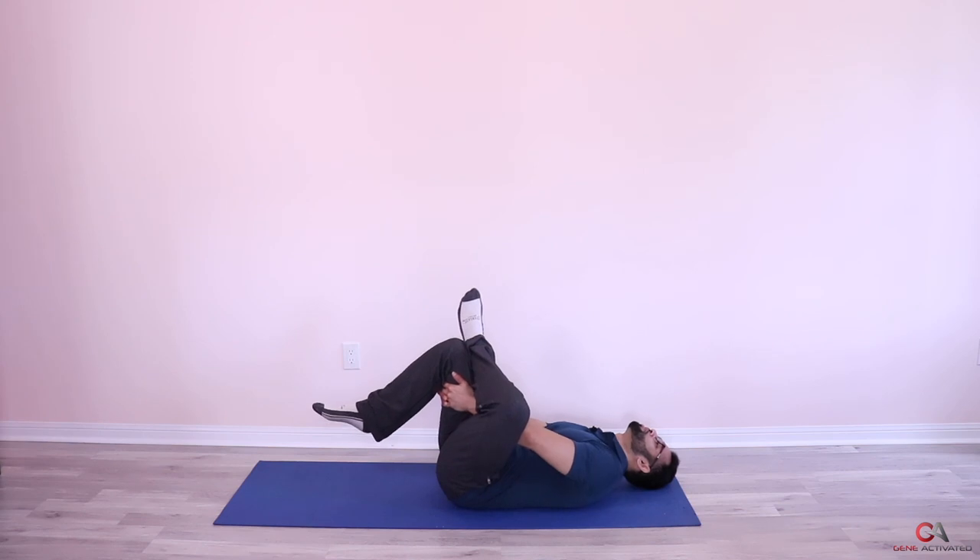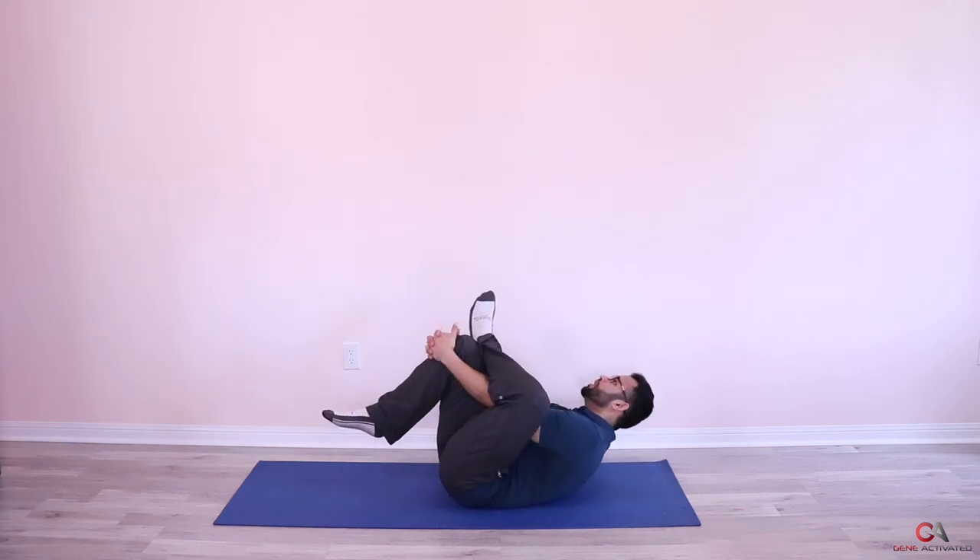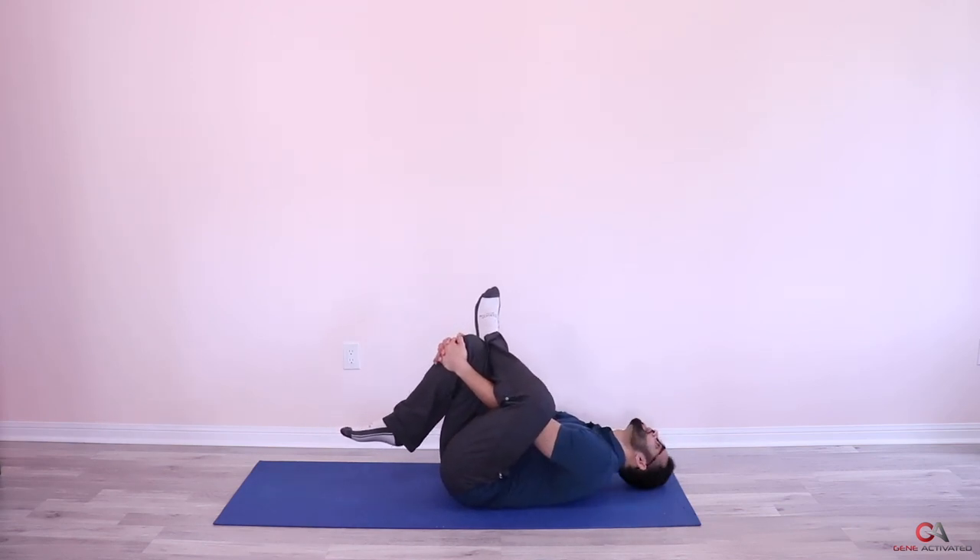If you want to take this up a notch, you can also grab it from out here and pull back — that'll take the intensity a little bit higher. You can also ask your partner or a family member at home to help push your knee down this way manually, and that'll also help as well.